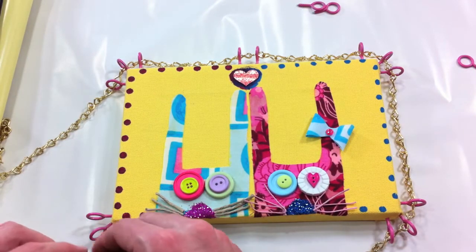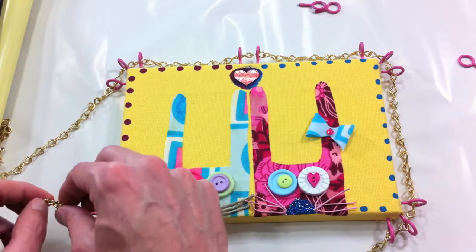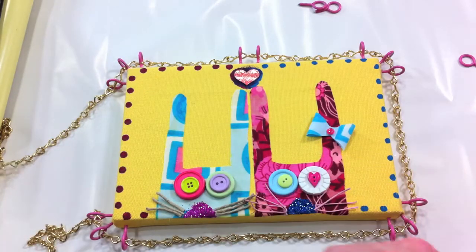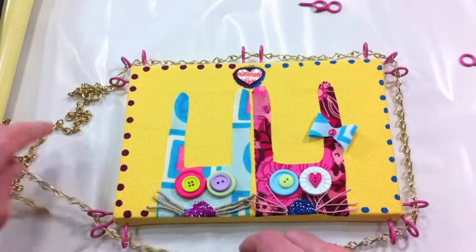I like taking simple, fun crafty projects and making them look a little bit more industrial and high strength — like you could really put them to the test. How you would put this to the test is beyond me, but that's beside the point — it looks cool.